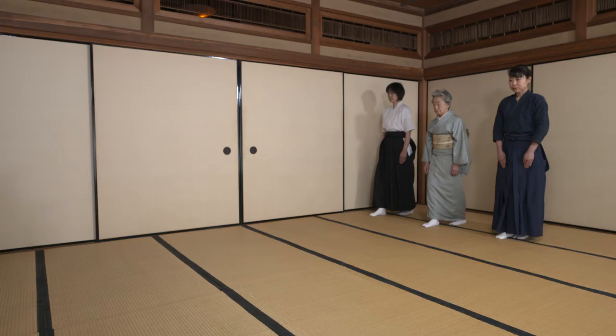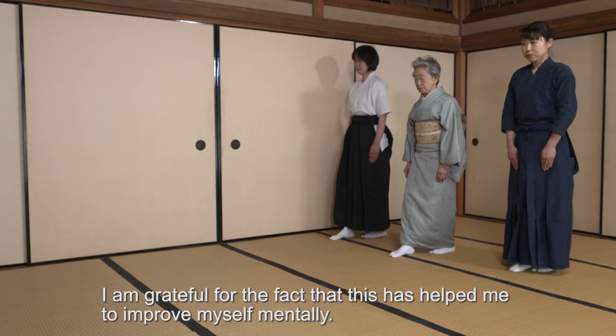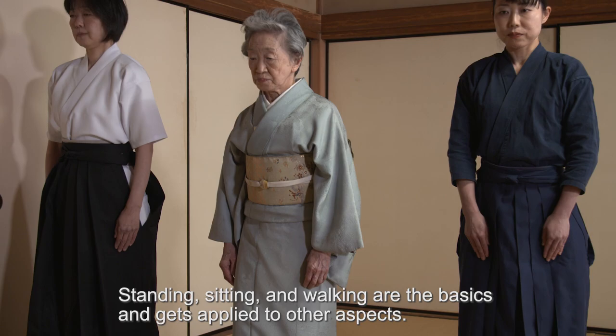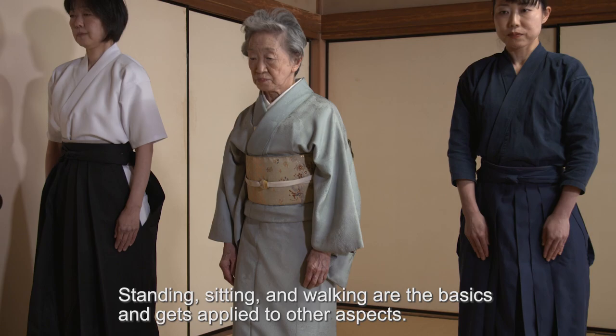I want to be grateful for the work that I do. I want to be able to sit, walk — this is the foundation of my life.